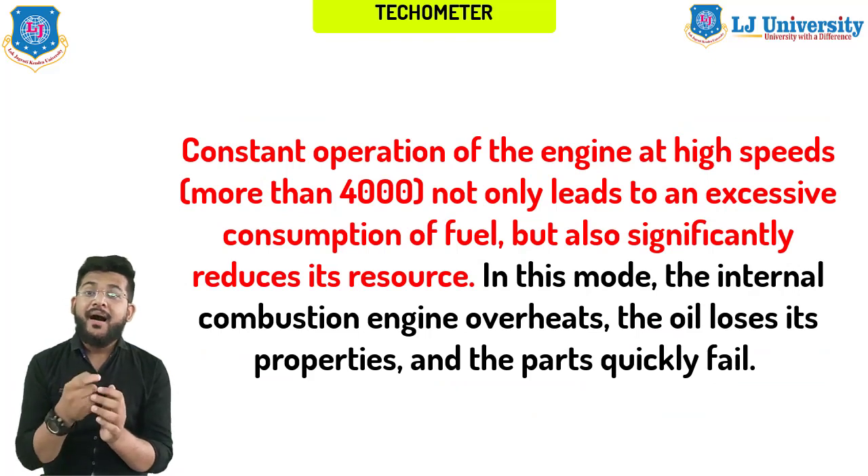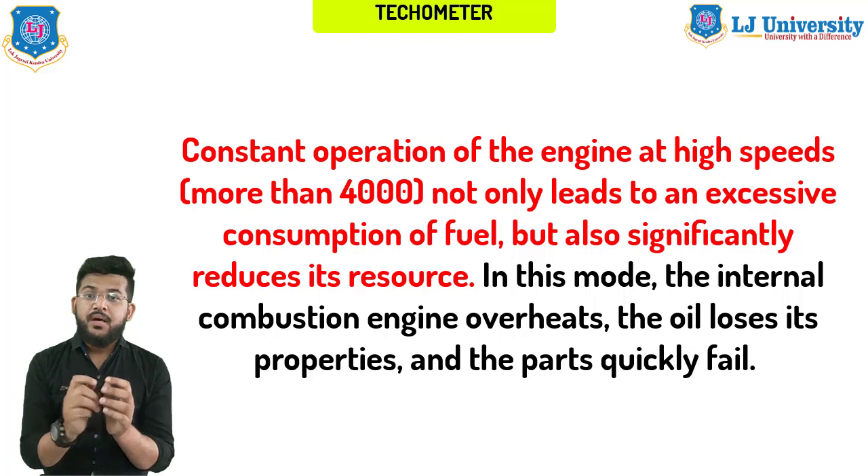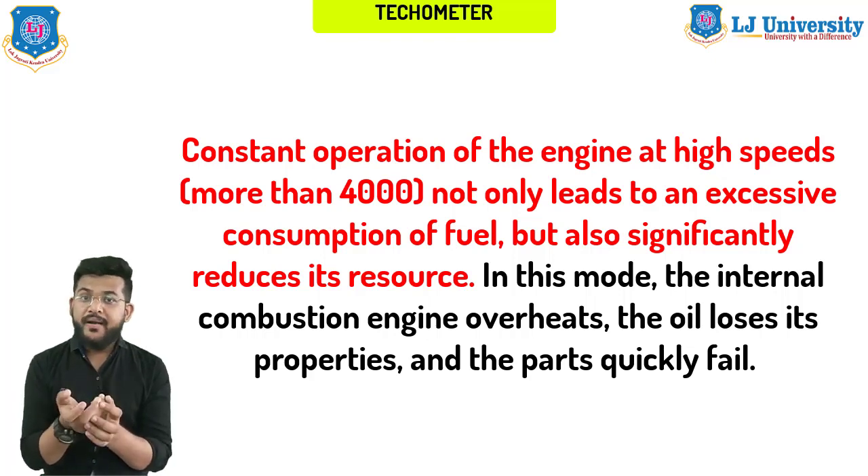At reduced speed, the oil pump creates insufficient pressure to lubricate the engine, which causes oil starvation and crankshaft components wear very quickly. Constant operation of the engine at higher speeds — more than 4000 RPM — not only leads to excessive fuel consumption but also significantly reduces engine resources. In this mode, the internal combustion engine overheats, oil loses its properties, and parts quickly fail.